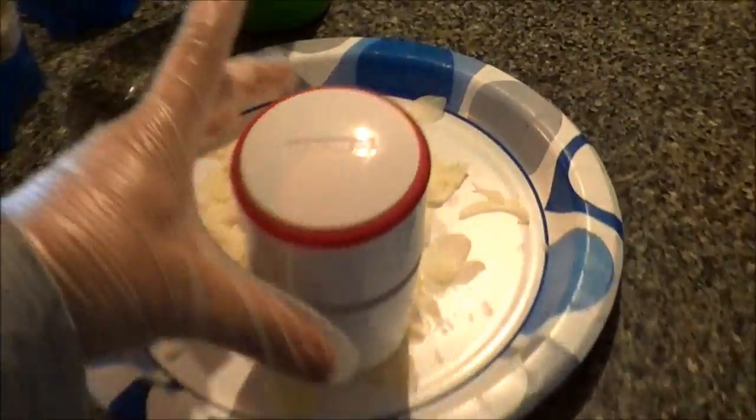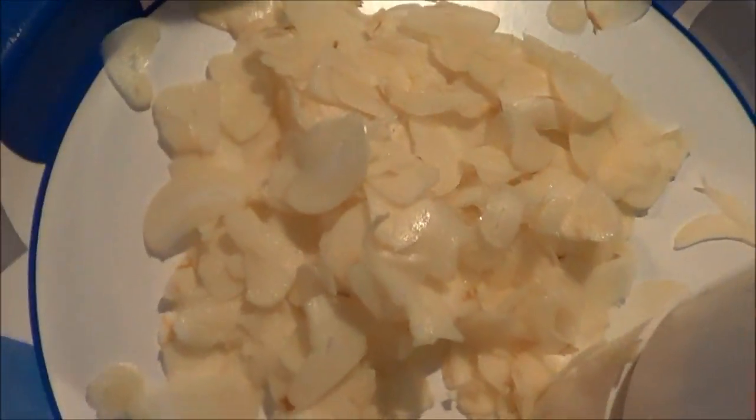I was just telling them how I was gonna make some spices, and she brought this nifty thing — it slices up the garlic. Look at it — slices it real nice and thin.